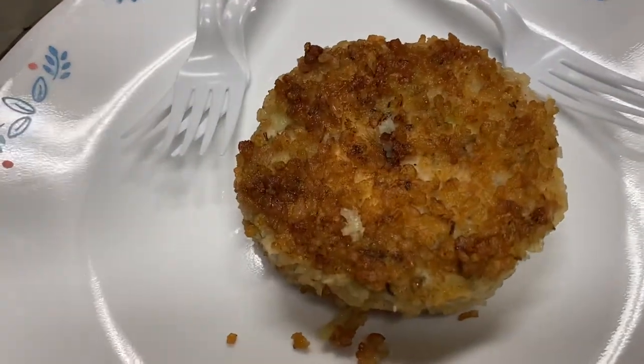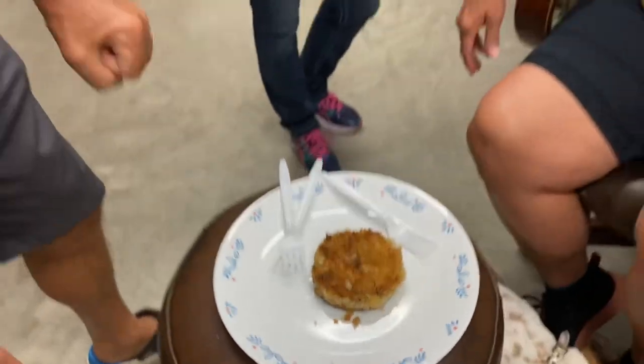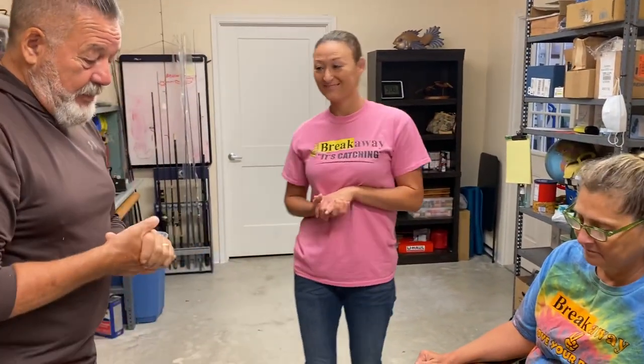So you mixed it all together. Yeah, I made the patties and then just put tempura breadcrumbs on the outside and fried them in olive oil. Right, so now we're going to taste it.